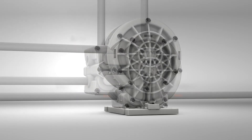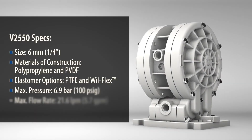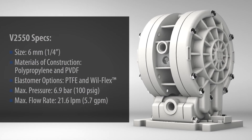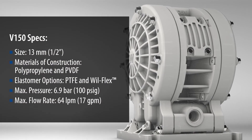It is interchangeable with previous Wilden models, making the Velocity series an instant and easy upgrade to install. The new Velocity series AODD pumps are available in polypropylene and PVDF and offer various elastomer options ideal for many small dosing applications.